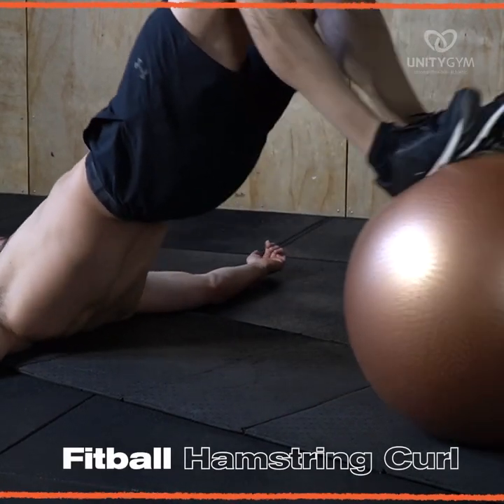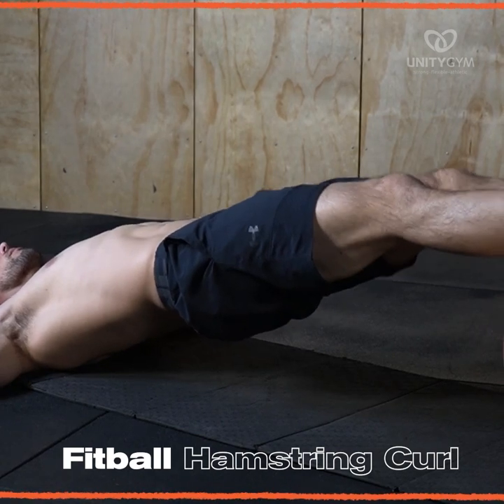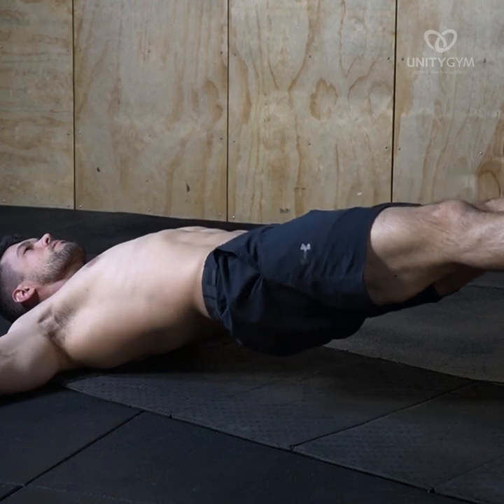Fitball hamstring curl. We use this to strengthen the hamstrings, calf and glutes, and prepare the body for more challenging bodyweight hamstring exercises in later phases of the UMS.